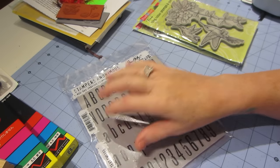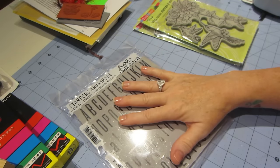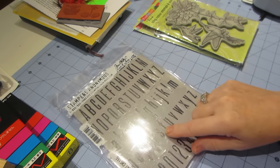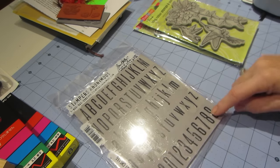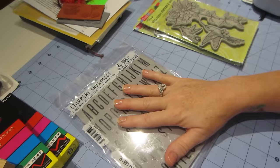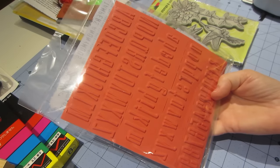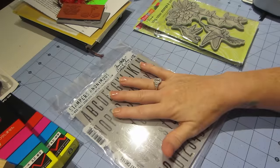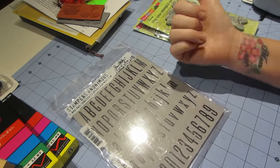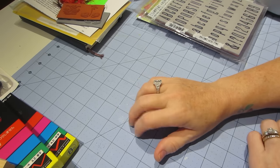I got the Tim Holtz tall text stamp set. I see these a lot on art journaling videos — this looks like a good font size. It has uppercase, lowercase, and some numbers. It's not a cheap stamp set, but I think it'll come in very handy. I don't have a lot of good stamping letters — I use most of my letters for clay and they're kind of messed up.